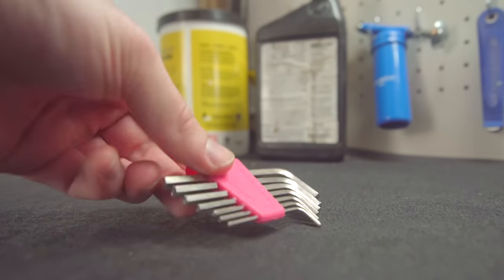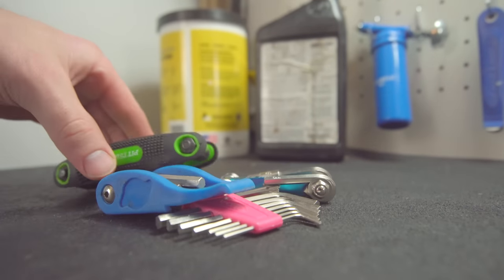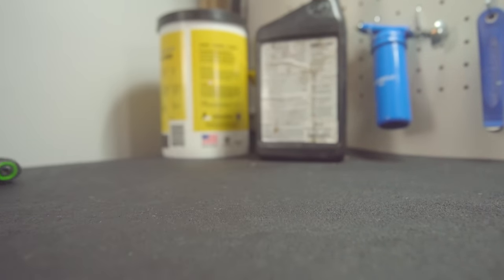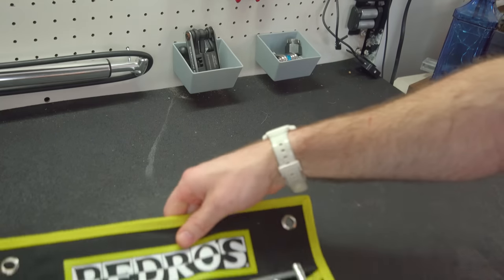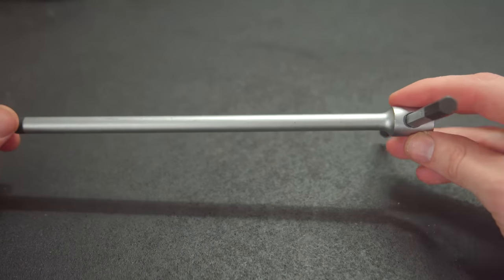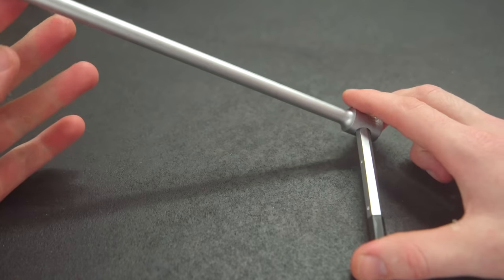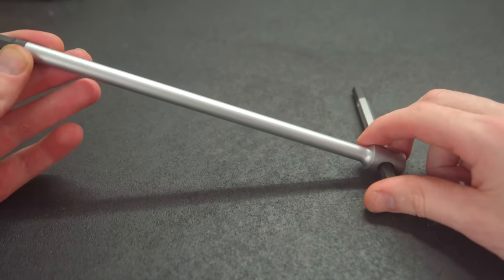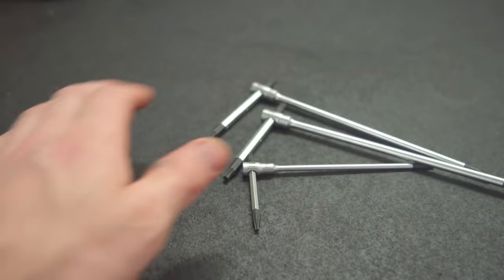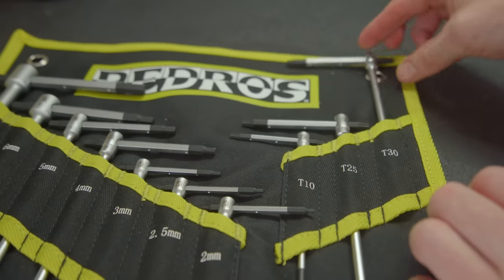If you've been riding for any amount of time, by now you most likely have a basic set of Allen keys, or even several. These are honestly all you'll ever need, but if you're looking for something a little bit more premium, let me introduce you to the real choice of Allen keys. These are the Pedro Master T Allen keys, made from hardened steel. They have a spring-loaded ball which allows you to switch from a T to an L-shaped Allen key on the fly. In addition to Allen keys, they also come with three of the most common torque wrenches, as well as a nice carrying case that keeps them all nice and tidy.